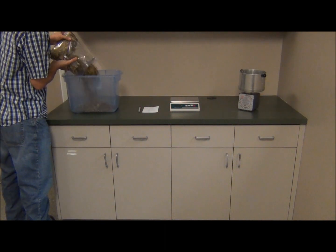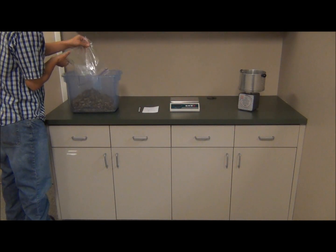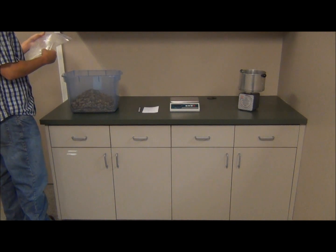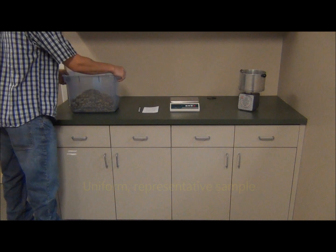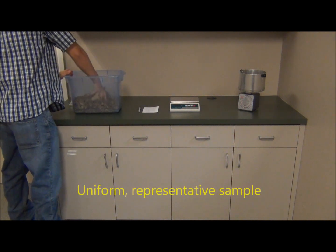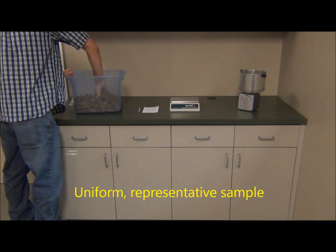Next, we will need to weigh out a sample of our product. Make sure that you have a uniform, consistent, and most importantly, a representative sample from whatever it is you are intending to dry down.